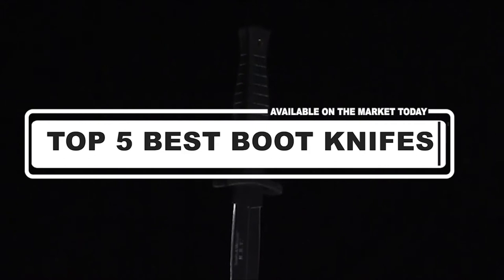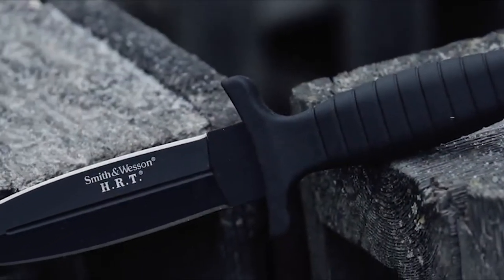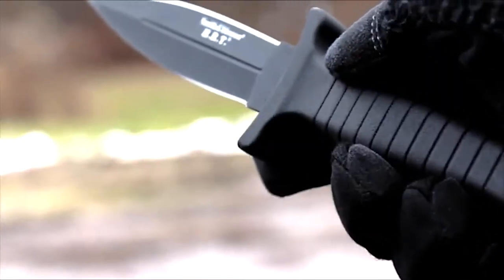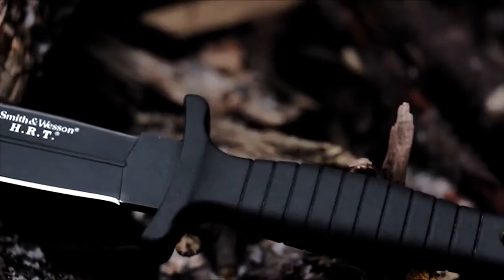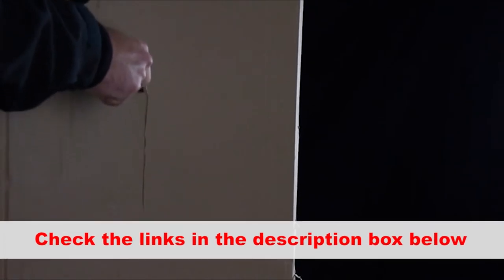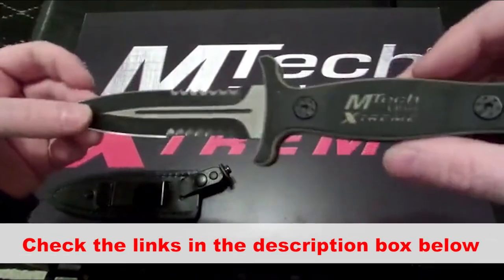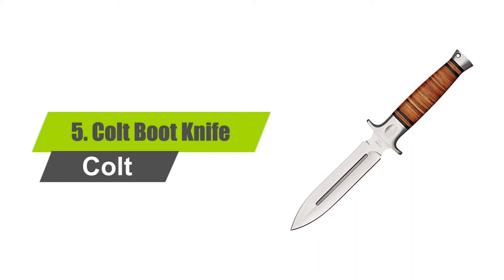Hey guys, in this video we're going to look at the top 5 best boot knives reviews available on the market. We made this list based on our own opinion, research, and customer reviews, considering quality, features, and value. If you want more information and updated pricing on the products mentioned, be sure to check the links in the description box below. So here are the top 5 best boot knife reviews — consumer ratings and reports. Number five: Colt Boot Knife.